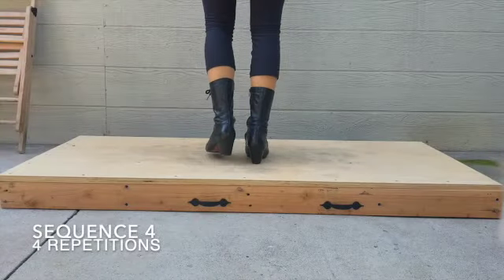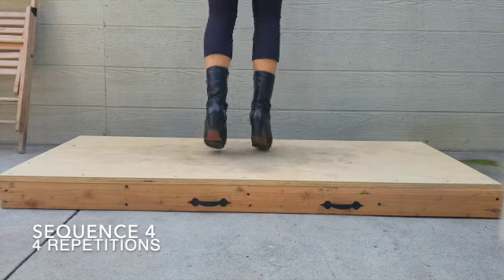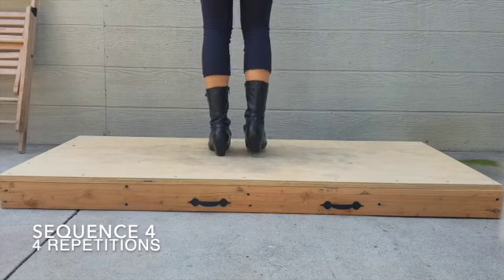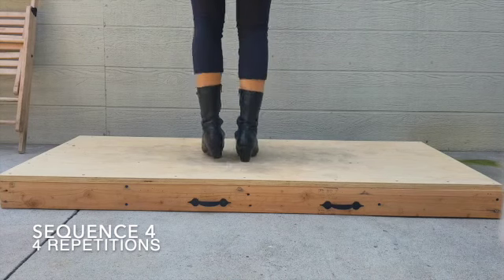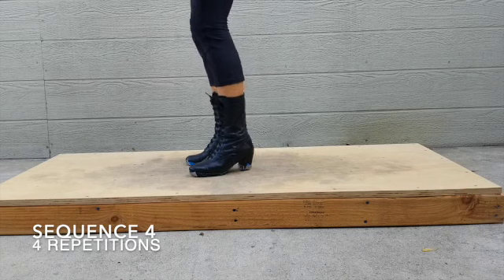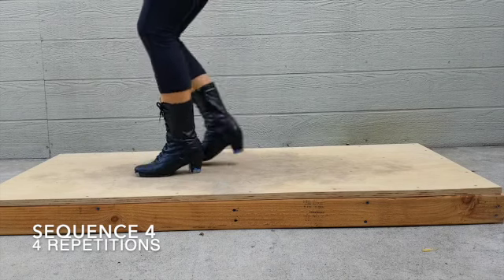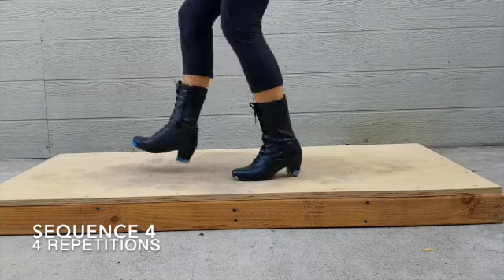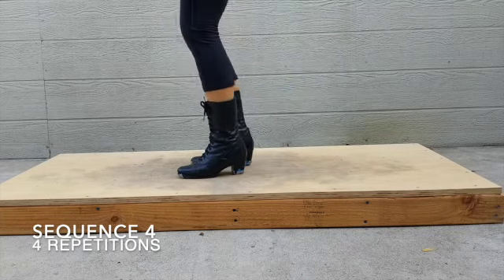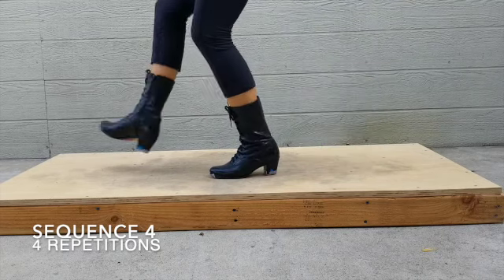Sequence four is going to have four repetitions. You're going to start off with the two heel jumps, going into three remates, and then two zapateados. The last step is the ankle breakers as you're sliding back. If you're going to be practicing with sneakers and you don't feel comfortable doing the ankle breakers, that's okay — you don't have to do it. If you are going to do it, make sure you listen to your body and you don't push your ankles too far because we don't want you to get injured.